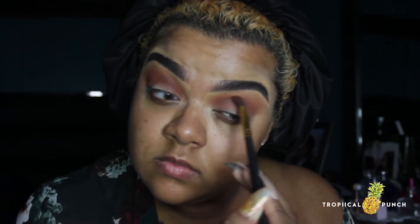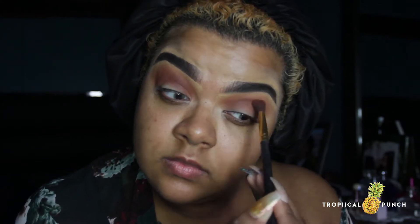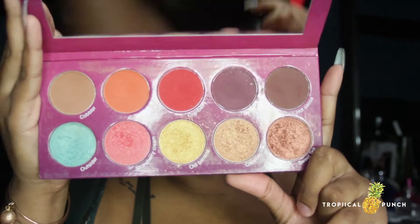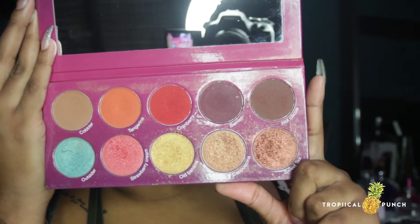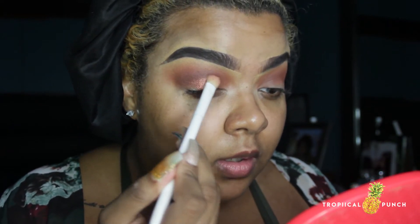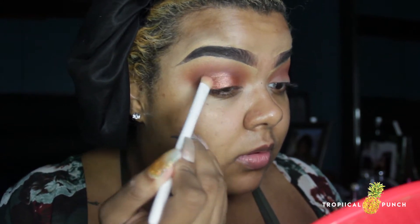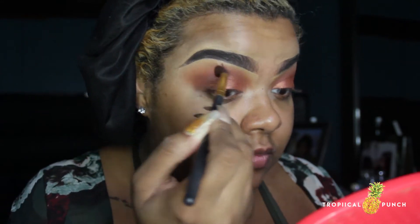I like to use windshield wiper motions as well as circular motions to blend out those edges and make sure everything is really soft. Next I'll be dipping into the Watch Me Blush palette, into the color Sweet Tea — a bronzy copper shimmer — and applying that all over the lid with a fluffy eyeshadow brush. I'm going to go a bit above my crease so the shimmer won't transfer onto the hood of my eye, then blend the edge of that copper color out to soften it. Applying it a little higher than your crease gives a softer, smokier effect.